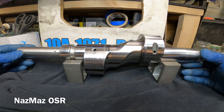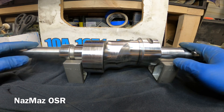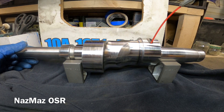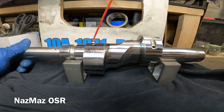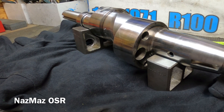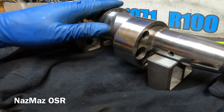All right, there it is. So what I'm gonna go ahead and do next is basically just wipe it down with some WD-40 and spray some WD-40 inside these oil galleries, just kind of spin it around. The only reason you want to do this is so you don't want the eccentric shaft to start rusting on you. All right, got the eccentric shaft all cleaned up, put some WD-40 on.